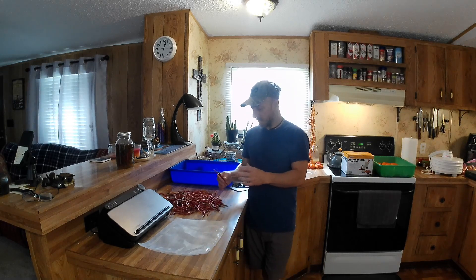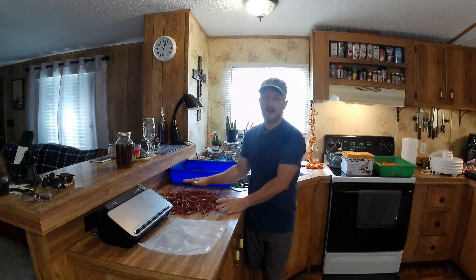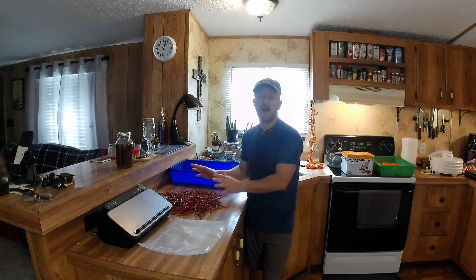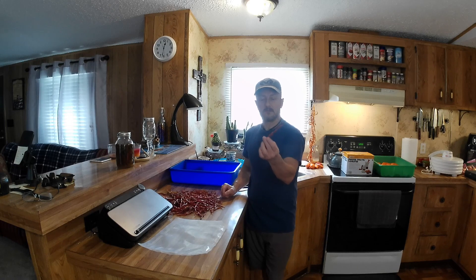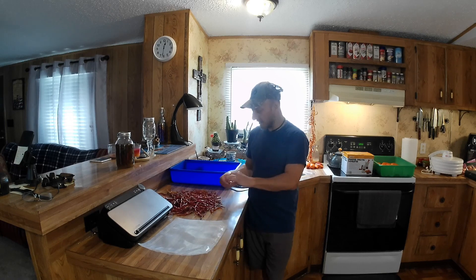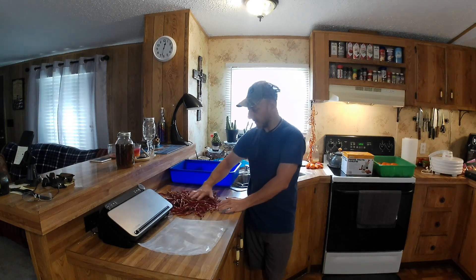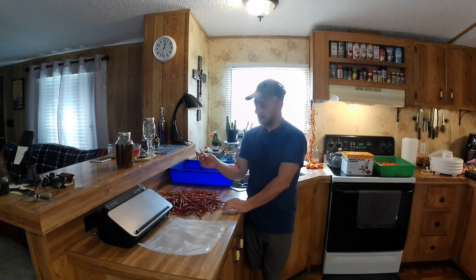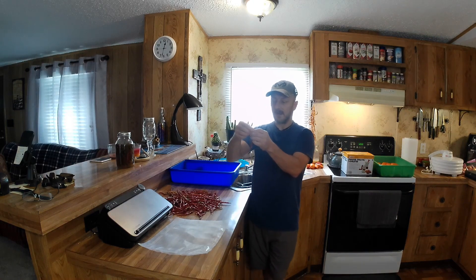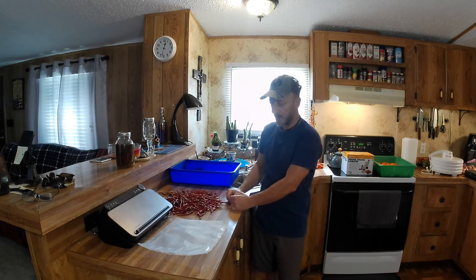I grew a bunch of cayenne peppers, and when they come off I just bring them in — sometimes a batch of them — and just spread them out. I've got an area I can spread them out and just let them air dry. If you don't want to air dry your peppers, you can use a dehydrator or whatever. This batch I just brought in and I spread them out and let them air dry. I make sure that I get all the moisture out of them if I'm going to be drying them and putting them up. Some people just take a thread and a needle and hang them up and let them air dry like that, but these I just spread out and let them dry good.